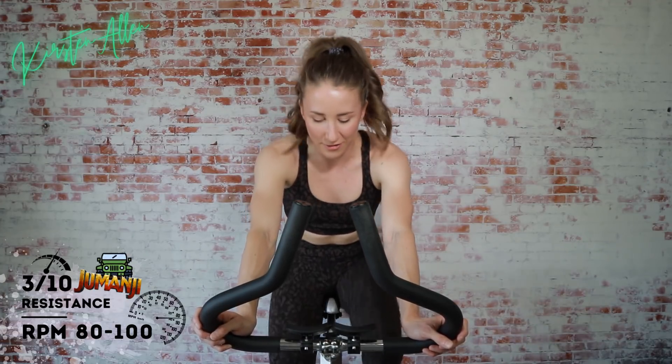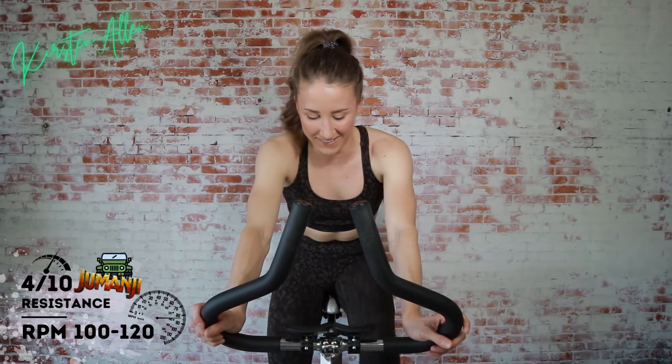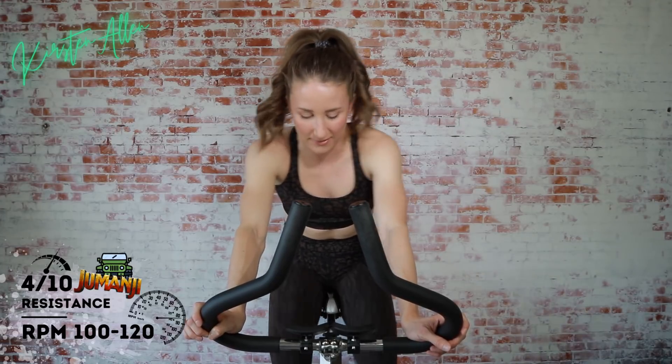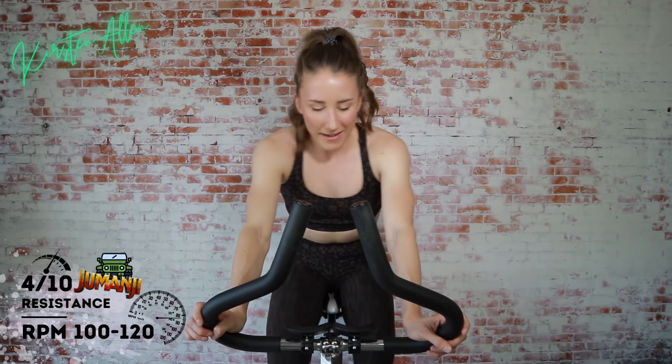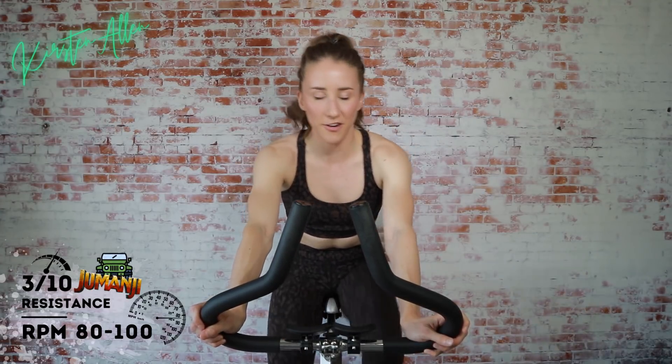Let's start our first stride. Bump up that tension — cruise control. Get in the warm-up mentally and physically. Circuits are mentally easy to get through, I feel like. We only have three laps, three circuits. Light and easy, back to that warm-up tension. Jogging.